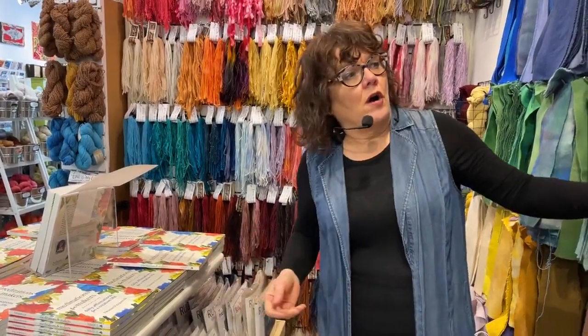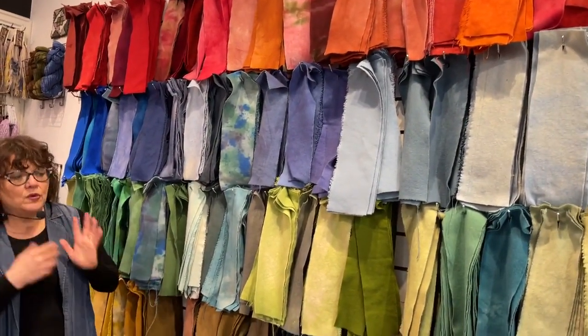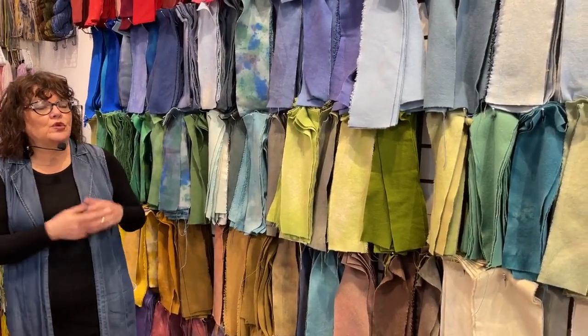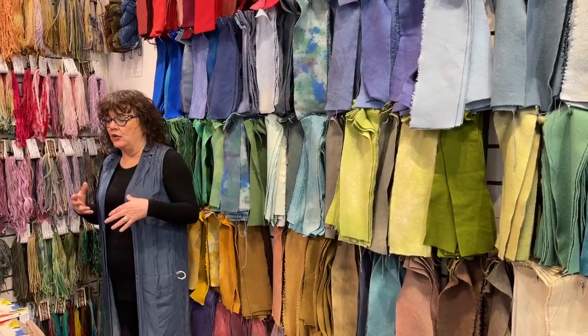We have our swatch wall — all swatches are $3 each and they're always changing in all different colors. If you call the studio, you can ask us to pick out some greens or blues, or you can order them online and in your comments say exactly what you want.